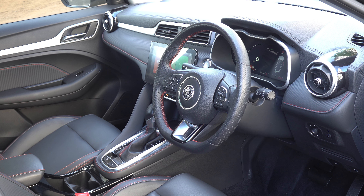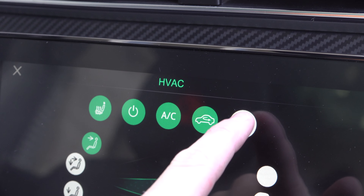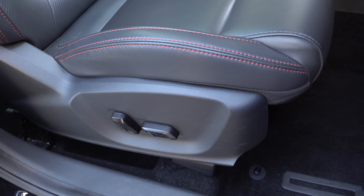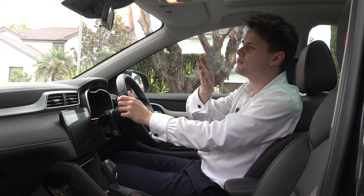Compared to the Mitsubishi ASX, the MG does feel a lot more premium. In terms of what's included with the Essence model grade, you have a panoramic glass sunroof, heated seats in the front row with driver electric adjustment. The seats are very comfortable. However, the steering only offers tilt adjustment, not reach. But overall, you do have a nice commanding driving position.